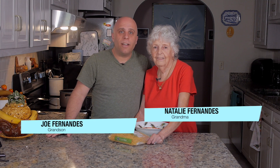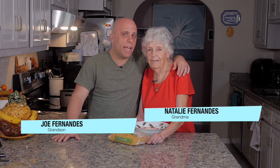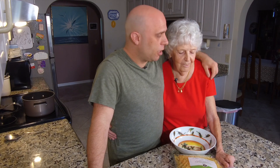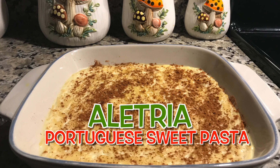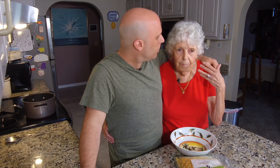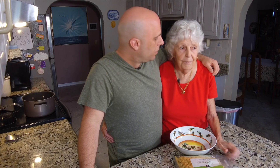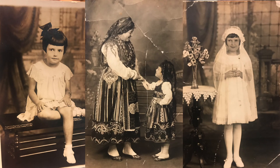Welcome everybody to my YouTube channel. I'm here in sunny Port St. Lucie, Florida with my lovely grandmother Natalie Fernandez. How you doing, grandma? Good, honey, very happy that you're here. And we're gonna cook my favorite dessert. What's it called, grandma? Latria. I learned how to make it with my father, who had no measuring of any kind.